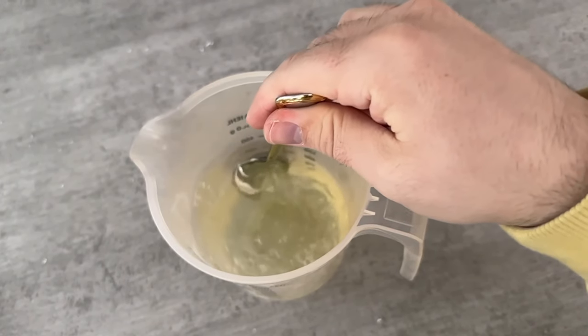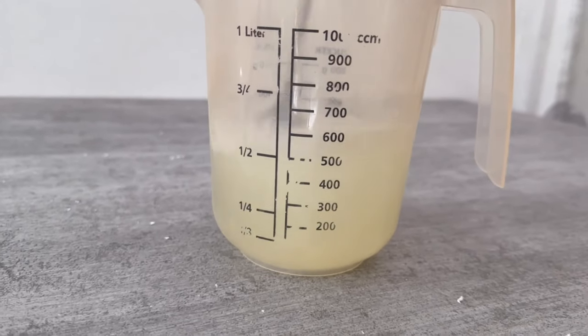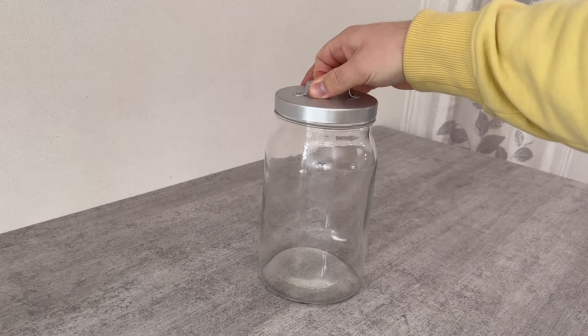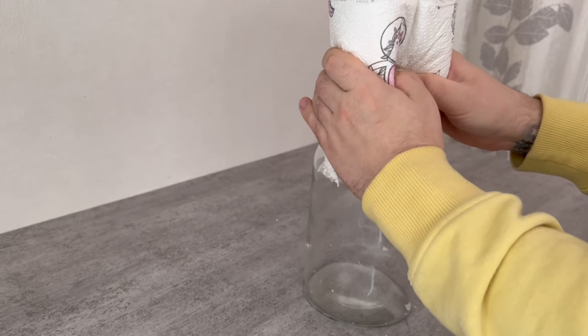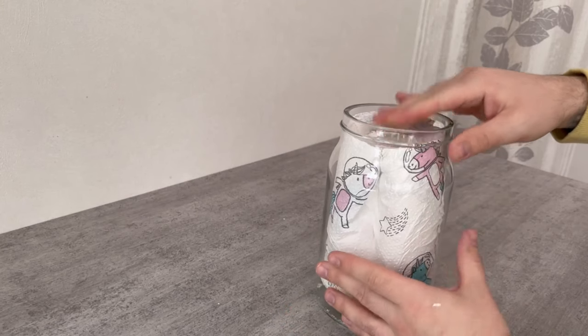Then comes the next important step. You need to know exactly how large your roll of paper towels should be, because you need a container that fits it. Mine fits perfectly here in length, which is why I cut it at the point you saw at the beginning of the video. It might vary a little for you depending on the size of your container. In the end the lid should still fit on it.